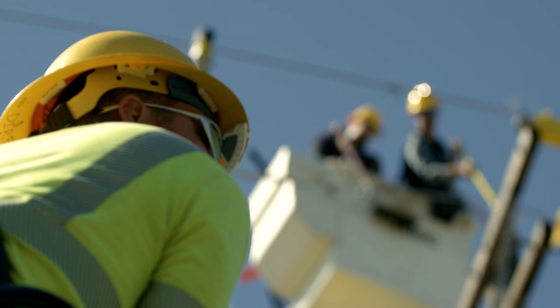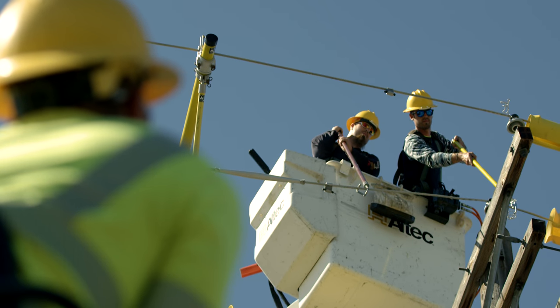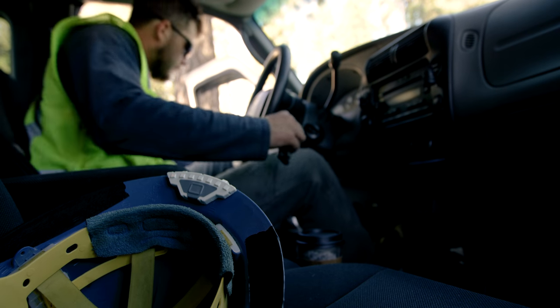Compass was designed so that management can easily adjust the sensitivity settings, making it versatile in almost any workspace. Whether it's a downed wire or a mismarked cable, Compass keeps you safe.